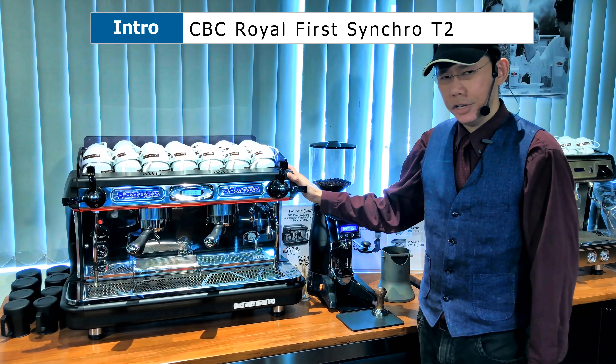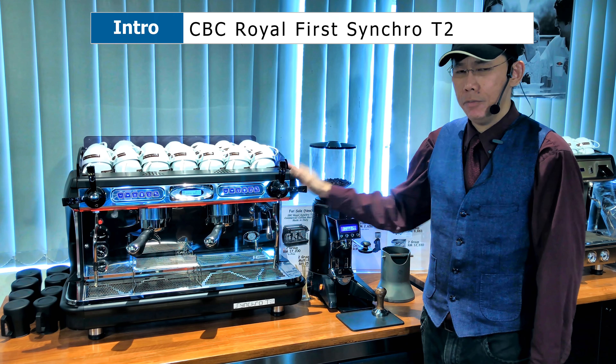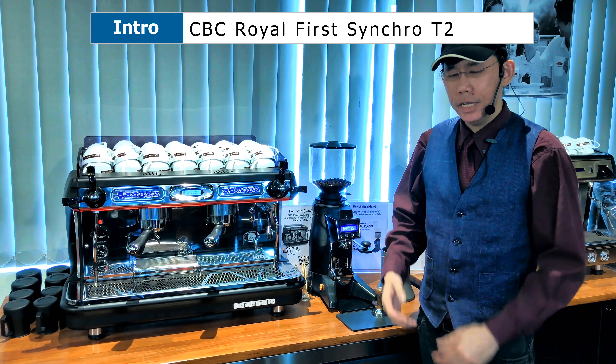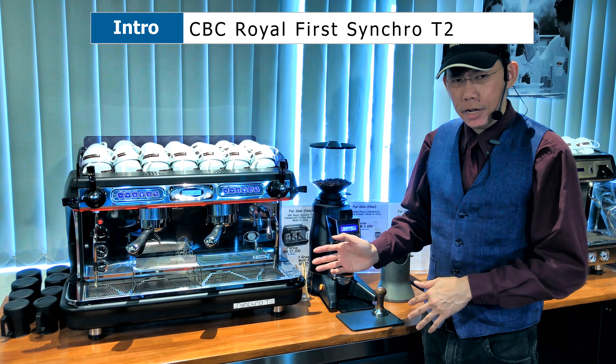Hi, my name is Stephen and this is the Royal Sync T2 by SBC Royal, first in Italy. I'll be walking you through today regarding the features, options, what I like about this machine, and I'll give you a brief demo of how this machine actually looks like.